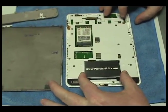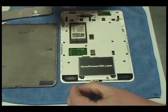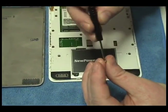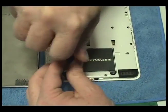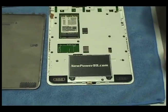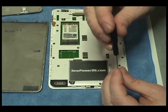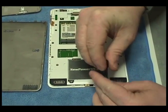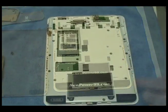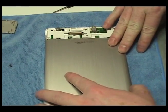Replace the original battery with an extended life battery from NewPower99.com. Replace the two screws securing the battery. Replace the cover.